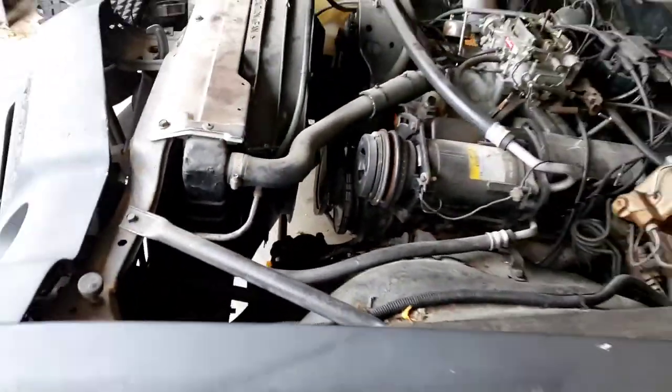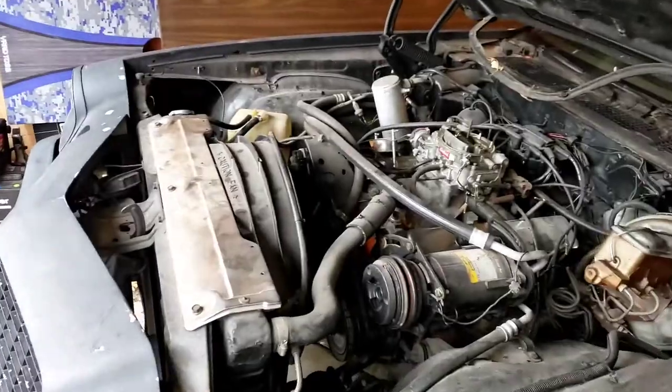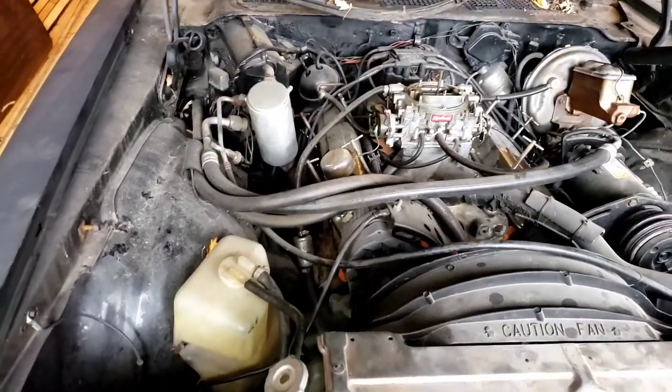I'll probably be dropping the motor that I built in my previous videos into here instead of this one. But yeah, that's kind of where we're at. First thing I'm going to do is get the camera on a tripod and get it plugged in because it's gonna die, and then I'll start showing you what I'm going to do to try to get her started. So hang in there.